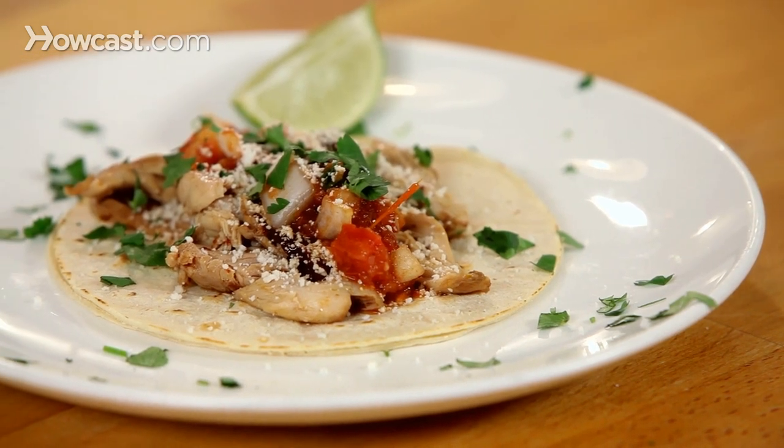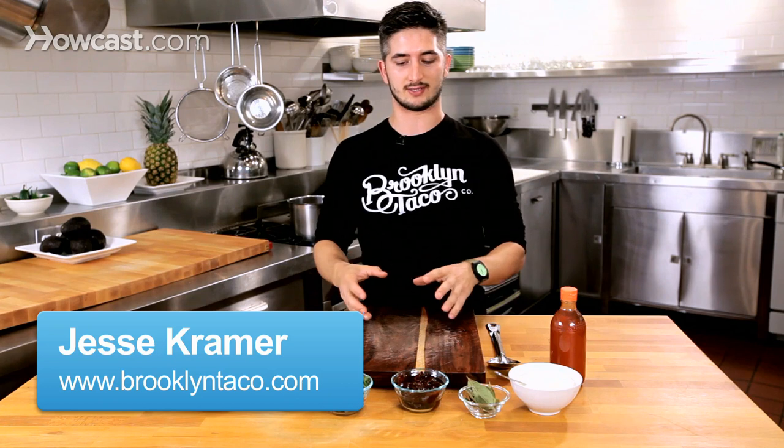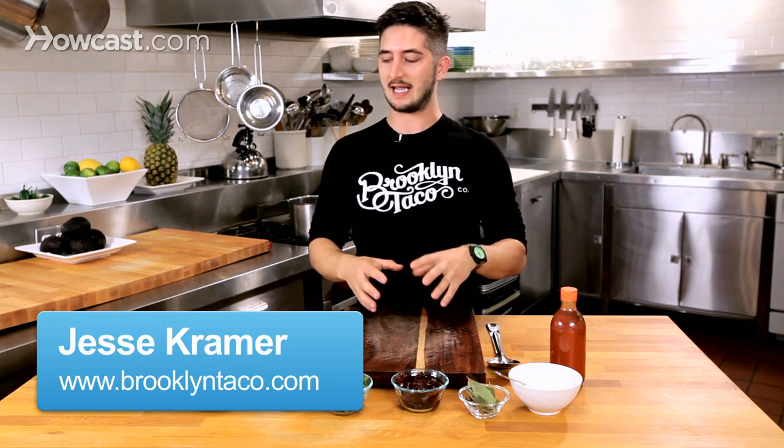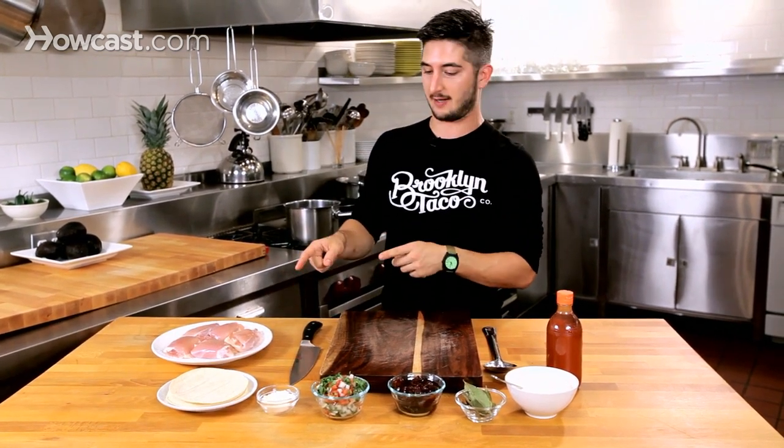Today I'm going to show you how to make chicken tacos, but not just any chicken tacos — I'm going to show you how to make chipotle chicken tacos. The reason why I put chipotles in it is because I don't like boring, unseasoned, unflavored chicken. This is going to be the best chicken taco you've ever had.